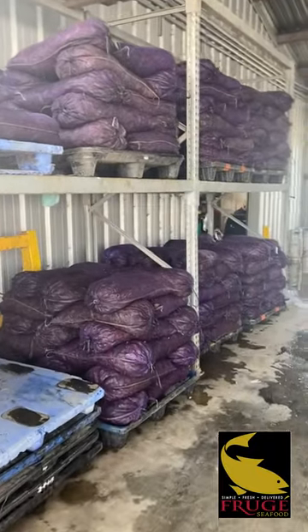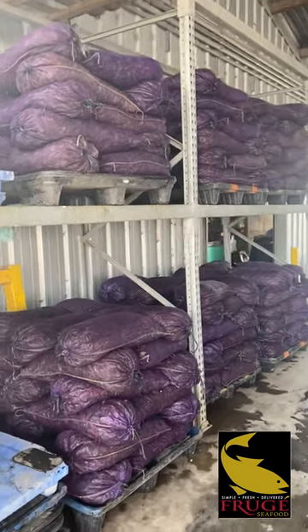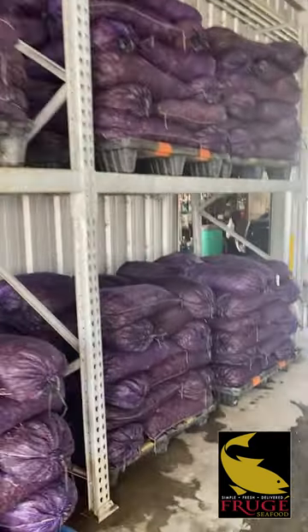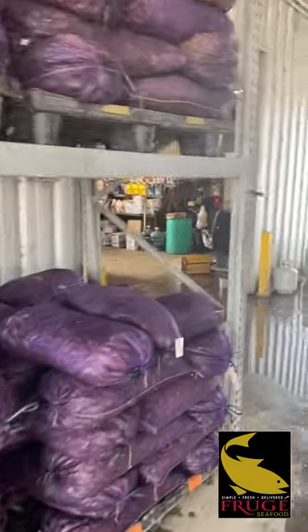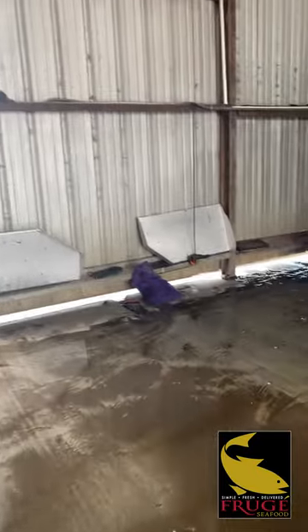Hey guys, Mike Frugier again. I'm about to take you on a little tour of how we wash crawfish. These are sacks that have just come in from the field, just straight field sacks. We've weighed them in bulk, and they come on down the line, and then we bring them up to the washing table.